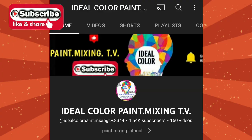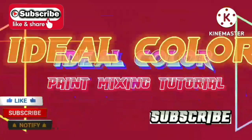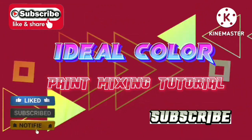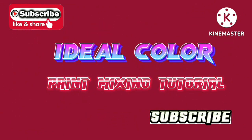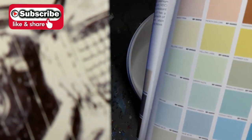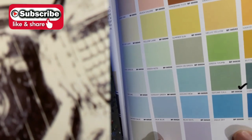Okay, let's start! Our client ordered one gallon light sage green matte latex paint for wall accent.